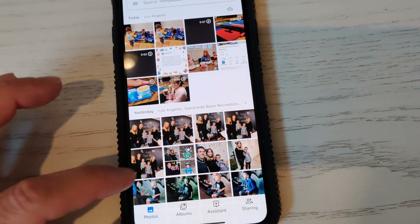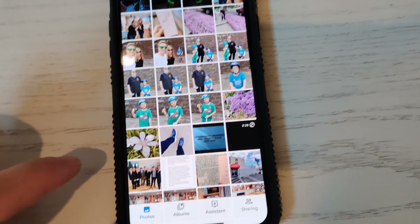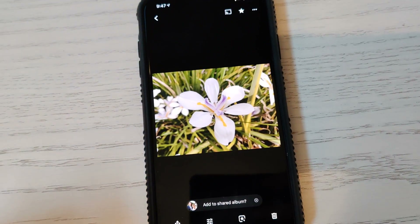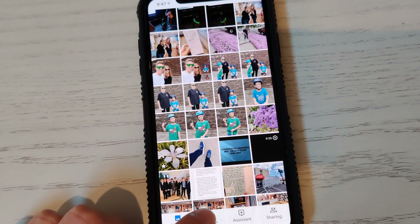Okay, so you've got your pictures in here. The first thing you want to do is go through and star the pictures that you plan to include in your collage. So if we're going to include this one, we just go ahead and tap the little star right there.